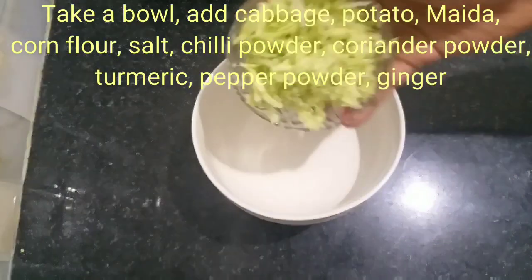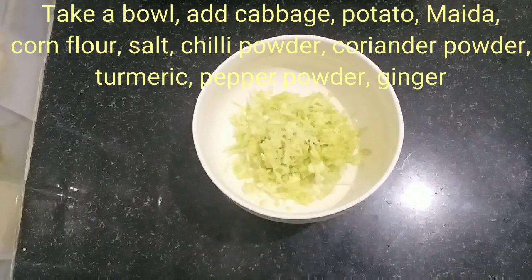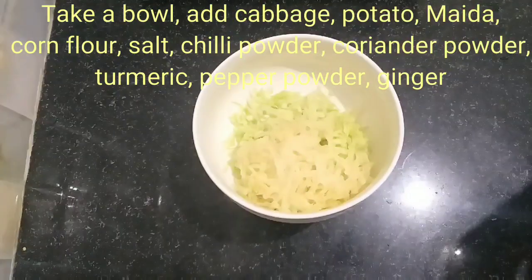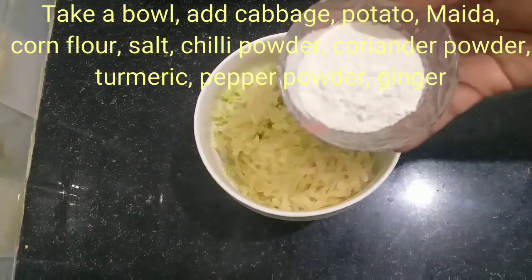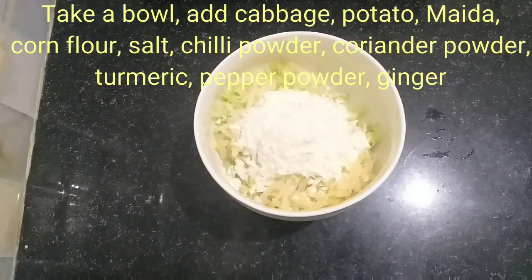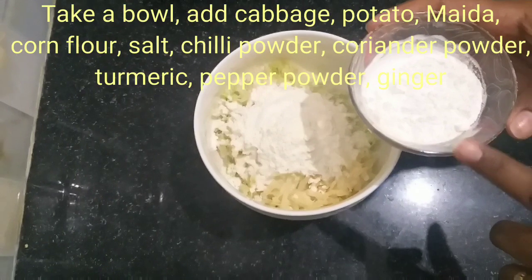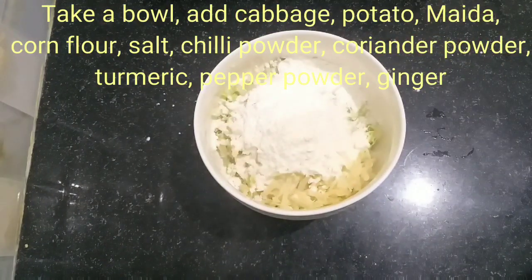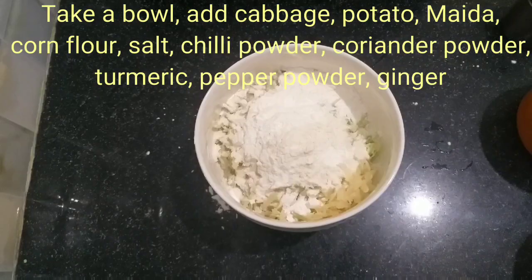First, put cabbage and potatoes in a bowl. We are going to prepare Manchuria. Add maida and cornflour. I am going to tell you the full ingredients list.